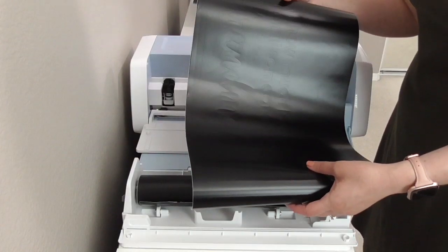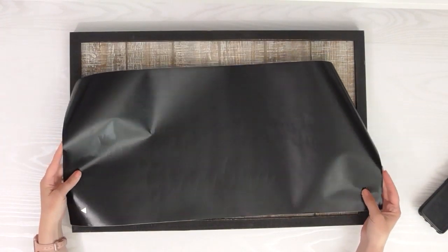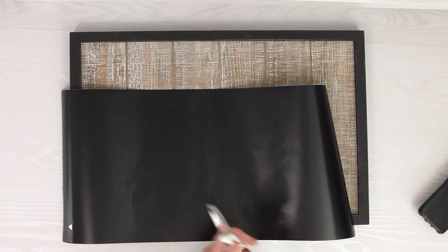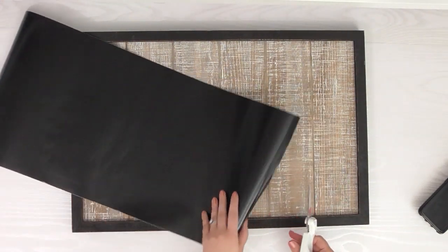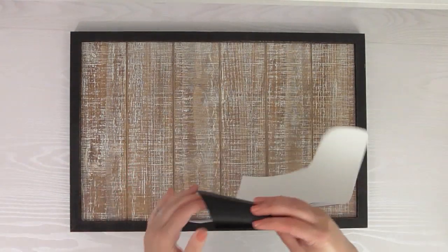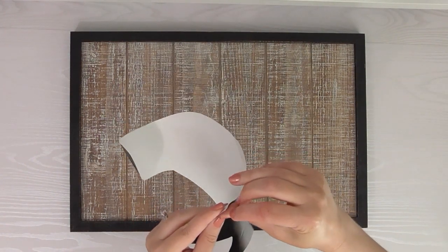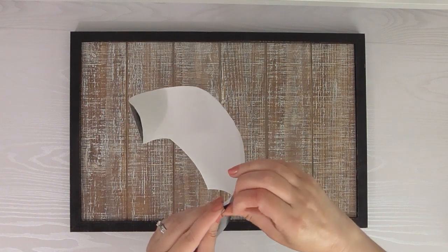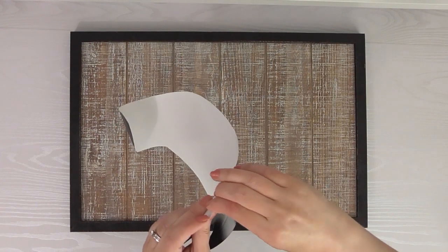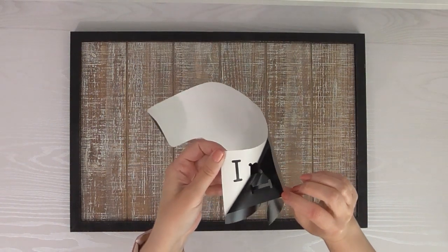Back at my workspace — here is our long piece of vinyl. I'm going to trim off the extra part I don't need. Now I need to weed this off, so I'll start by finding the corner and try to get it to separate. This is probably the hardest part of the whole project. If you roll it and bend it a little, you can get it to start, then slowly peel it off.